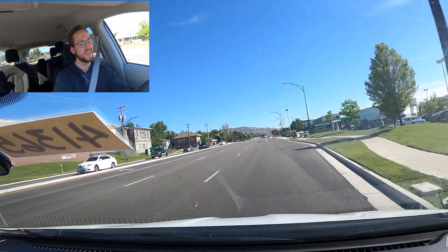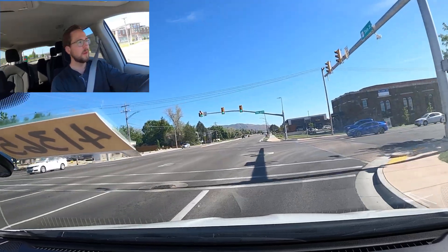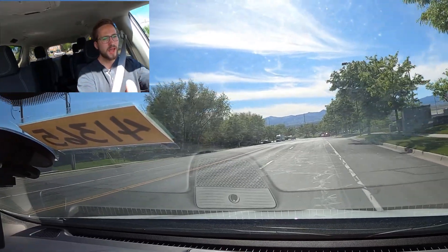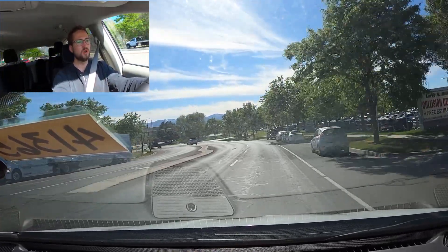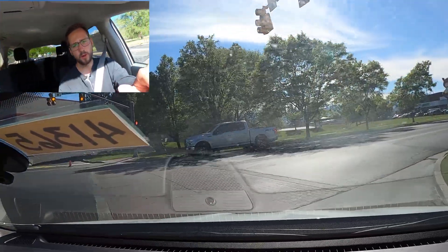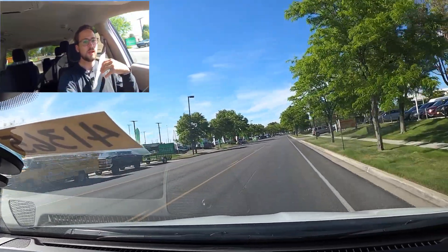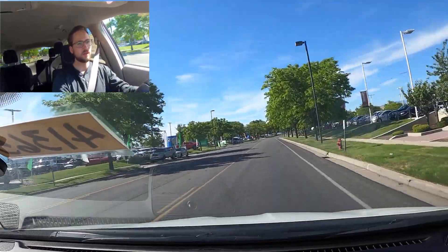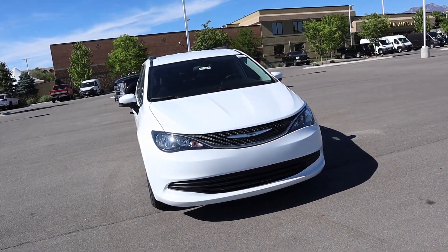Once it does gear down, it still does the job pretty well. It's not the quickest and not the slowest — on par with most other minivans like the Toyota Sienna and Honda Odyssey. Really, all this Chrysler Voyager is is an entry-level, inexpensive minivan. If you love the looks of the Chrysler Pacifica but need a price point closer to what the Dodge Grand Caravan was, this is where the Voyager really shines. It's right in that perfect place. Definitely check out the Voyager, and a huge shoutout to Larry H. Miller Dodge Ram Jeep Chrysler in Sandy, Utah for providing it. Check out their inventory in the link below.